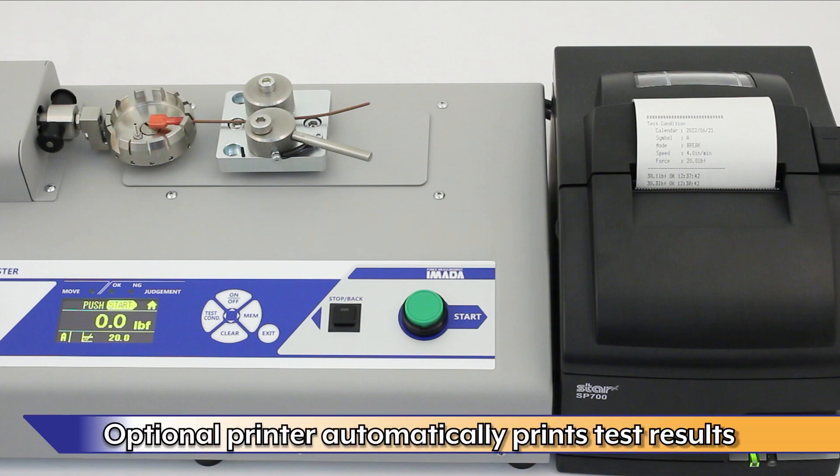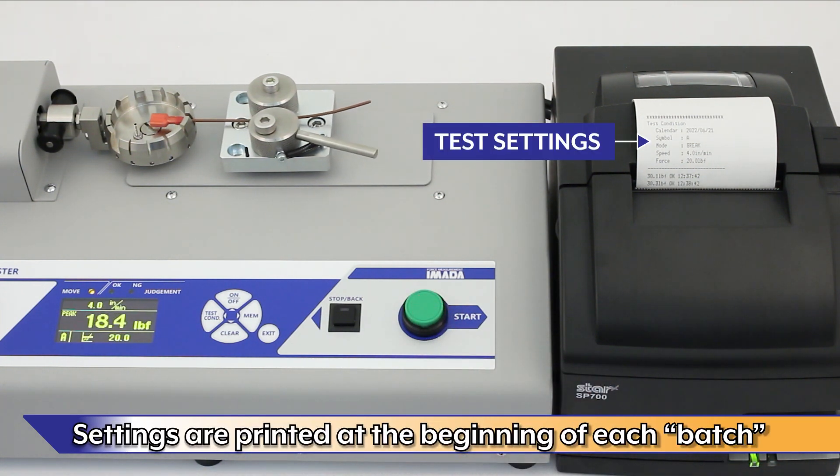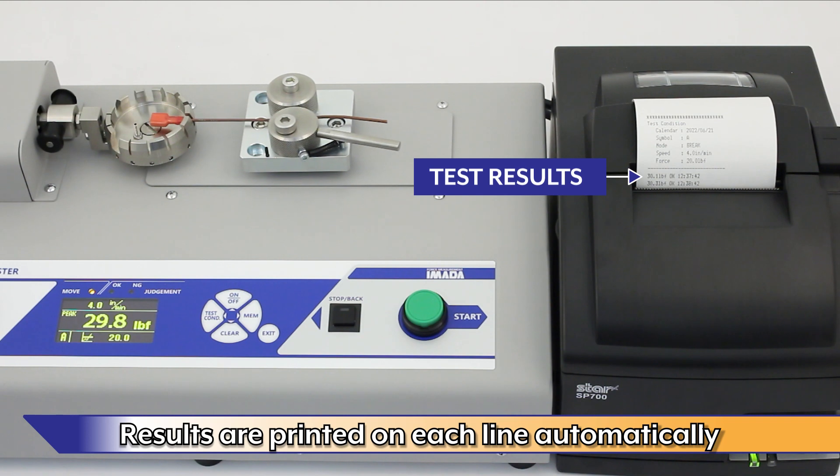The optional printer automatically prints test results. Settings are printed at the beginning of each batch. Test results are printed on each line automatically.